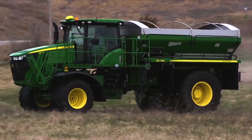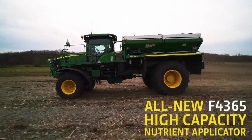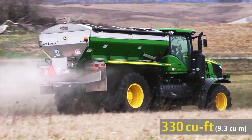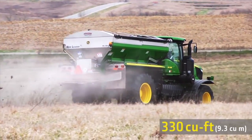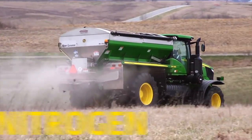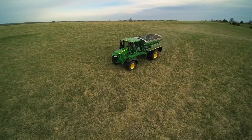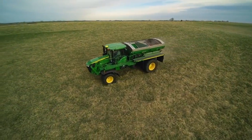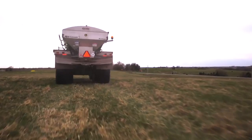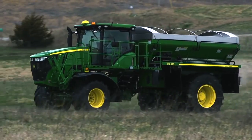Meet the all-new F4365 high-capacity nutrient applicator from John Deere. It's a dry spinner spreader with high capacity and large swath widths, perfect for high-speed spreading of nitrogen, phosphorus, potassium, and lime at high volumes. As new seed hybrids and higher yields pull more nutrients out of the soil, leading agronomists are recommending higher-volume application of nutrients to maintain soil health.